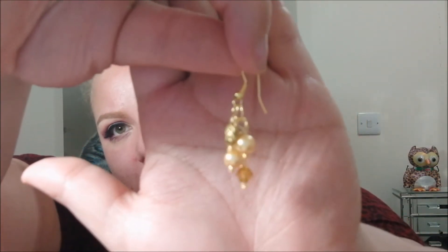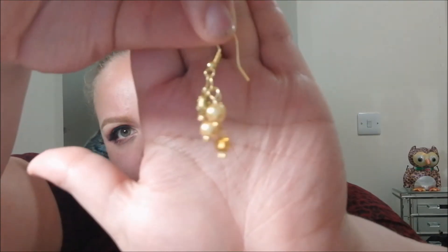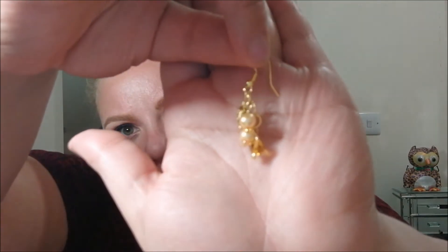There they are — so lovely! I'm just going to put them in because I've got nothing in my ears at the moment, so why not. They're so pretty!